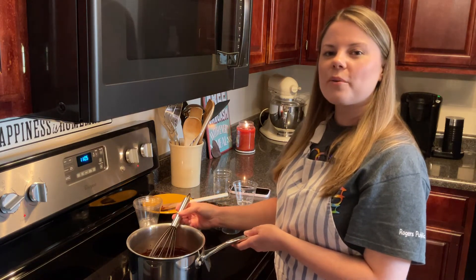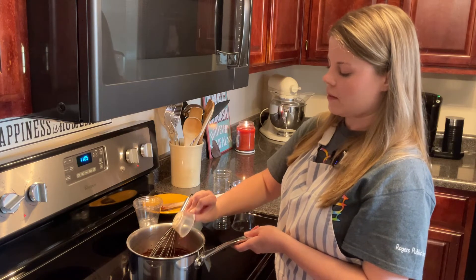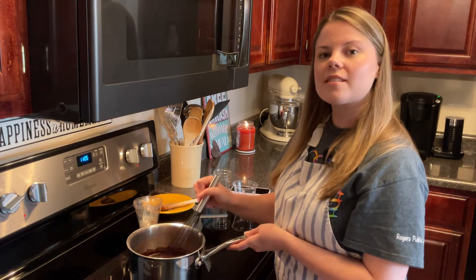Once we've got that well combined, we'll go ahead and add in a teaspoon of vanilla, and now we're just going to stir until the sauce thickens.